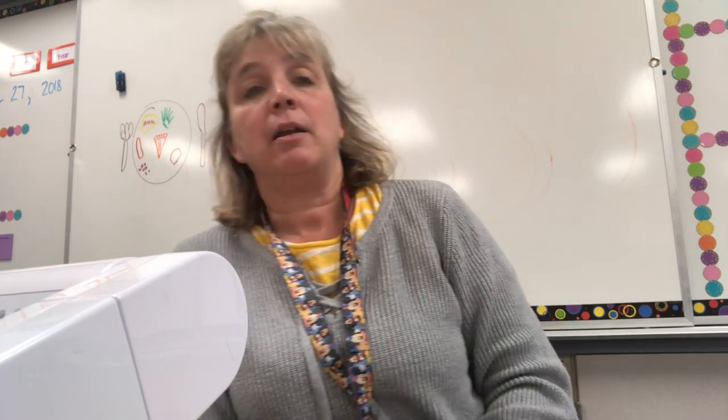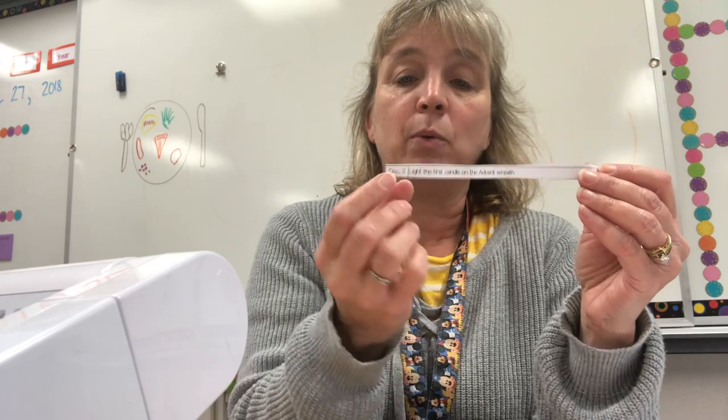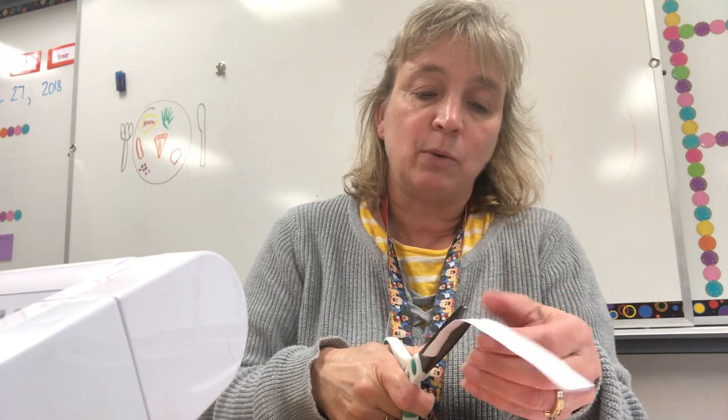What we're gonna do is make a chain where you can count down the days till Christmas, beginning with the first Sunday of Advent. The first thing you want to do is cut your little activities out one by one with the date intact — don't lose the date. I pre-cut most of these, but just so you can see, we're just gonna cut them out.